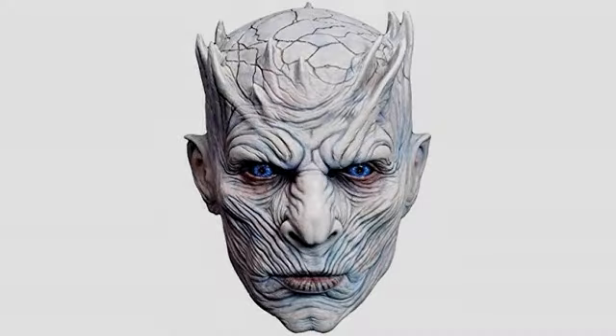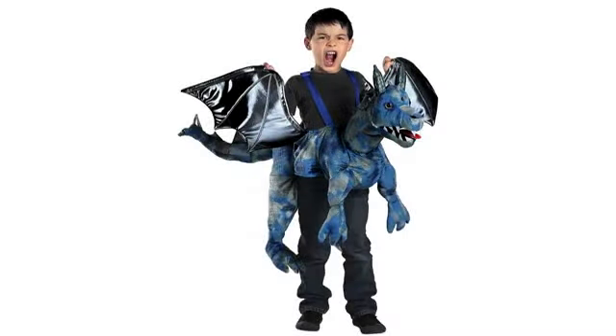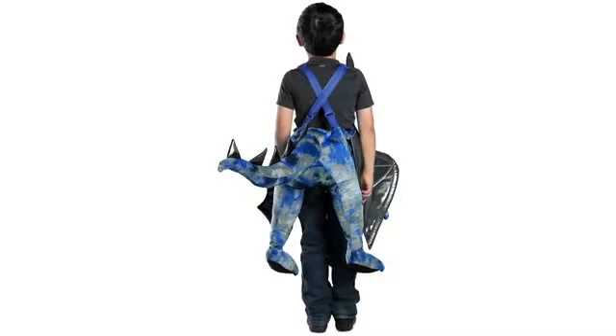Even if you go buy a glue gun, glue sticks, and foam, it's less than $10 to do that. There is a slit in the mouth so you can drink through a straw if necessary. It was a good purchase but it definitely runs big.